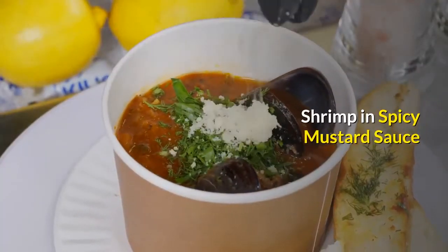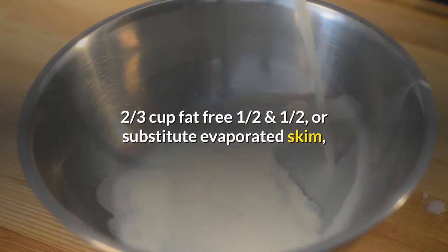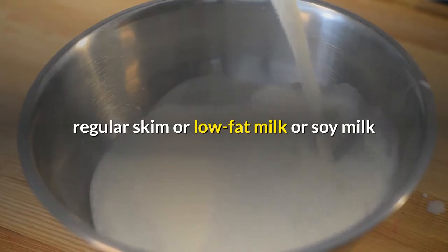Shrimp in spicy mustard sauce. 12 ounces shrimp, peeled and deveined. Two-thirds cup fat-free half-and-half, or substitute evaporated skim, regular skim, low-fat milk, or soy milk.